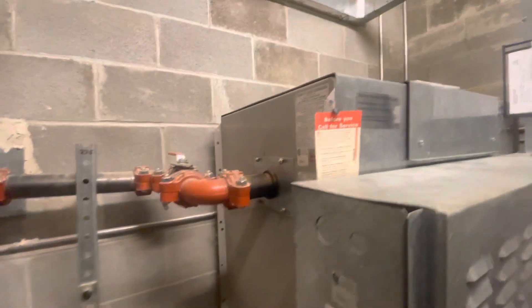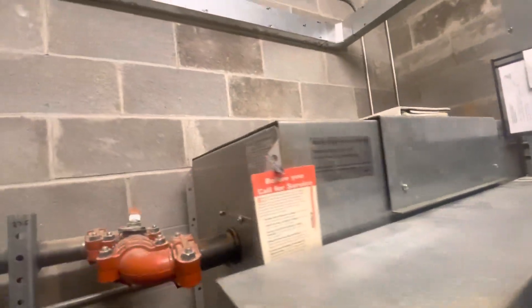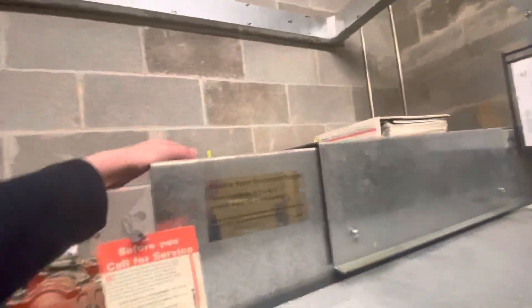Schindler, look at this Schindler 340A hydraulic elevator machine. This will only be a short video because the face panel is currently broken. Pretty impressive.